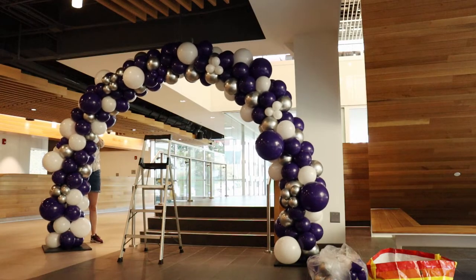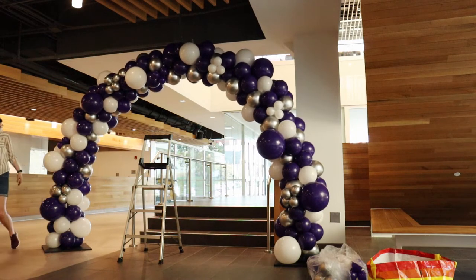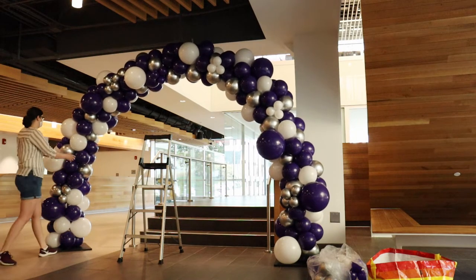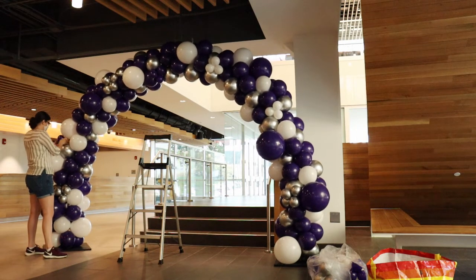Today I'm making a 21-foot long organic balloon arch, and the first thing you need to figure out is how many balloons you're going to need for this project. Whenever I'm doing an organic garland or an arch, I figure it's going to need 8 to 10 balloons per foot.